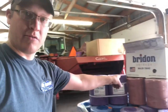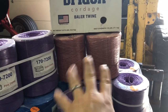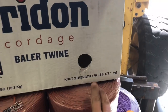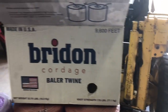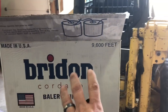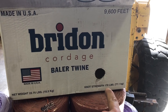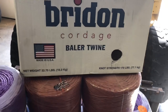I'd like to have several different colors — I was able to get two different colors, and then we can get our normal red or orange. Here is the typical twine I've been buying all along. If you look here it is 170 knot strength and 9600 feet. You'll often see it written as 170/9600. The 9600 feet is the total footage in the package, and the 170 is the amount of force a knot tied with this twine is supposed to hold.